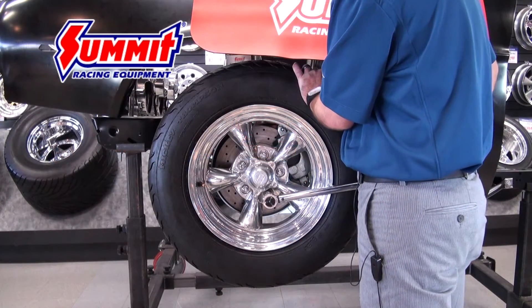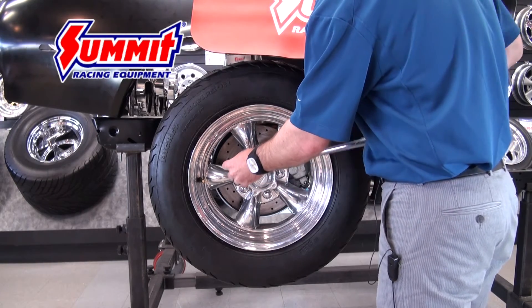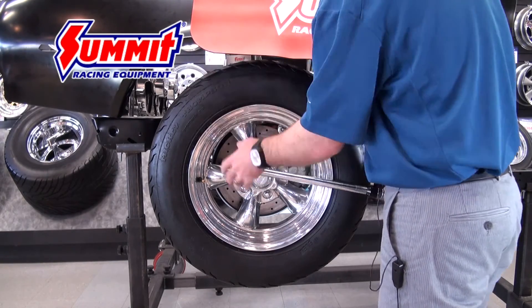Once you get them all snugged down, past that point you always want to use a criss-cross pattern to go ahead and tighten down the lug nuts. This will assure that you evenly torque the wheel down.